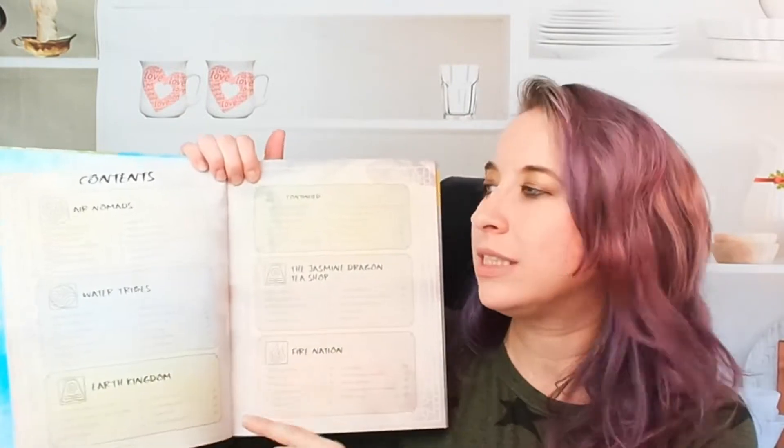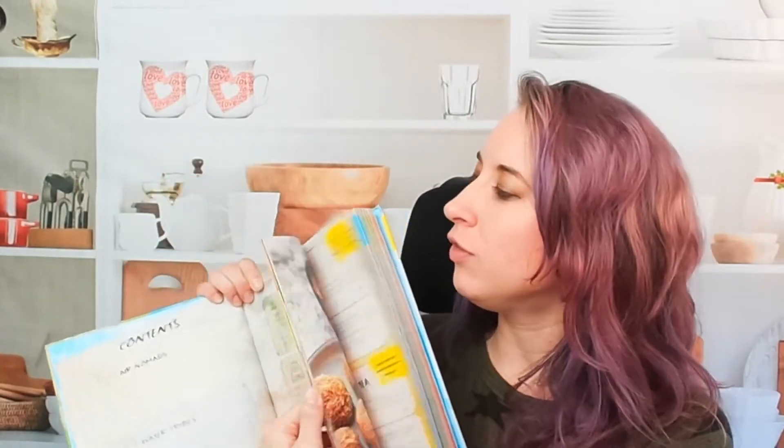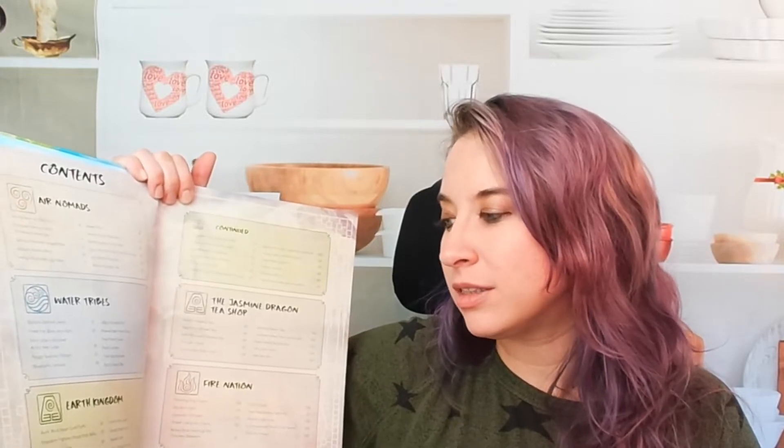Beautiful photography throughout. In the beginning, the table of contents — each section and category is color coordinated, which is the same for the pages themselves. Air Nomads are yellow and that's the first chapter. We have Water Tribes, Earth Kingdom, then the Jasmine Dragon tea shop — I'm very excited — and then the Fire Nation.